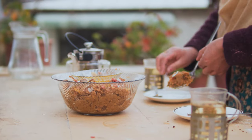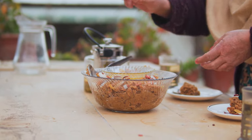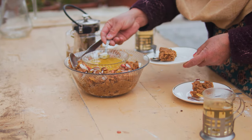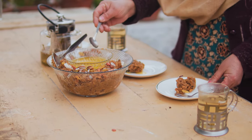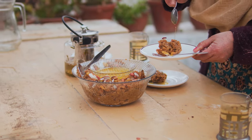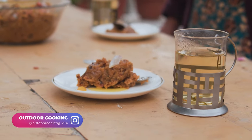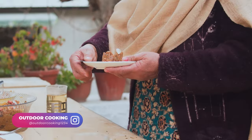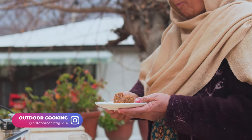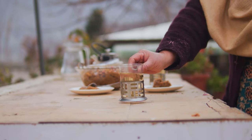We're going to try to take a big bite. I'm going to try to get some fish and put it in the middle. So, let's go. Thank you.